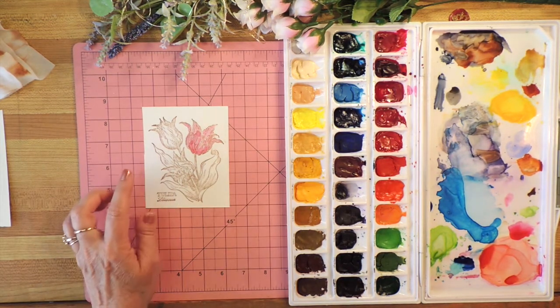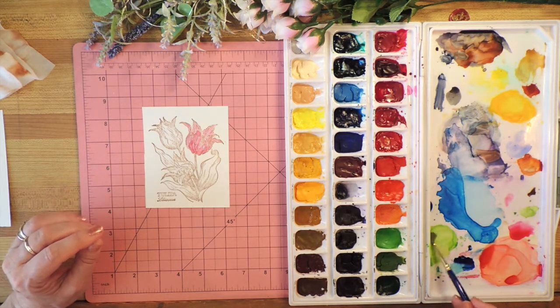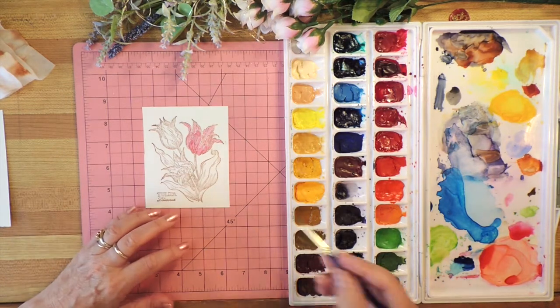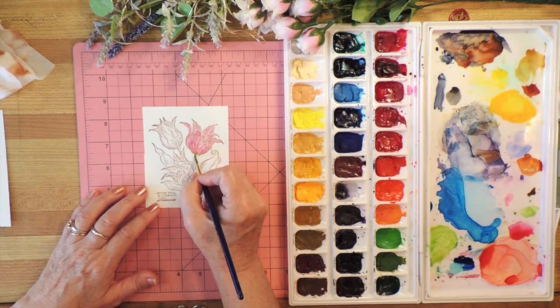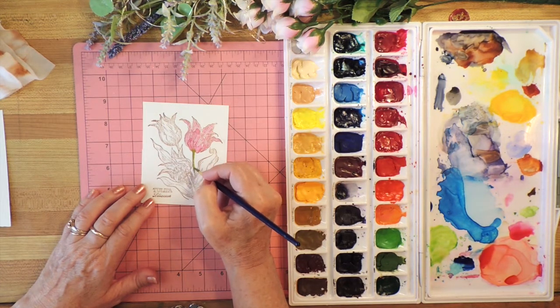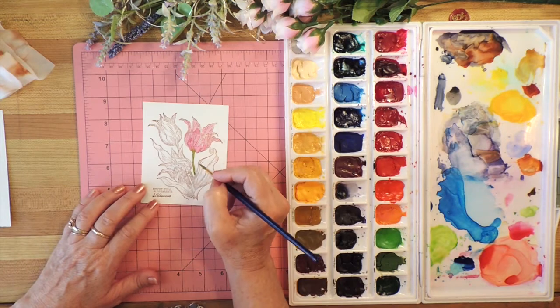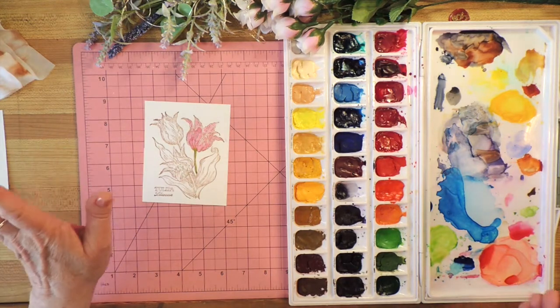Rather than doing the other one, I'm going to do the stem. I'm going to use this permanent yellow green, which is a nice spring green, and I'm going to allow it to mix with the pink that's at the base of the flower. Because if you ever look at a flower, usually there's a bit of green in the bottom. I went over that line a little bit, but I don't mind — I don't mind if you don't mind.